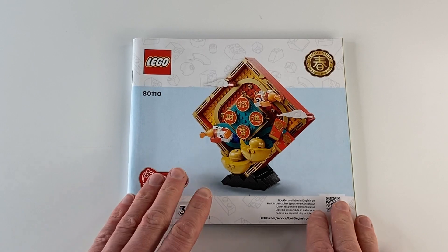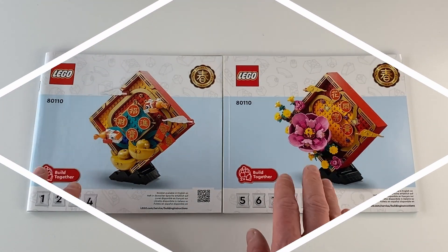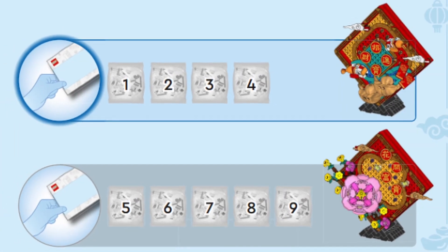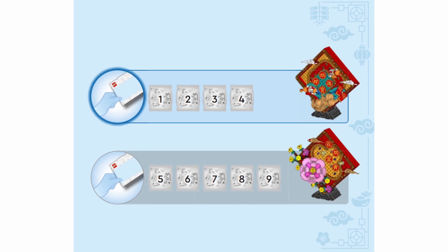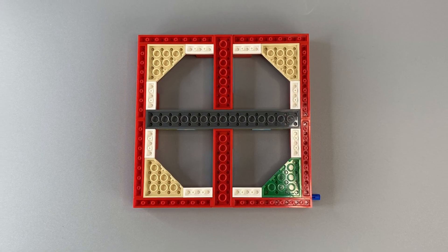With the instruction booklets considerably split into two, you are given the choice to decide which display you would like to build first, and this also gives you the option for more than one person to build the set together. The first thing you notice when building both bags 1 and 5 is the framework for the two rectangular displays are identical, and it's only after this first step the building experience starts to differ.